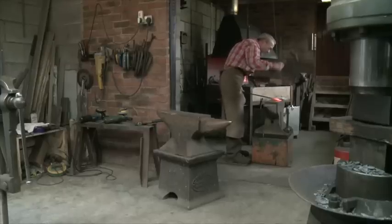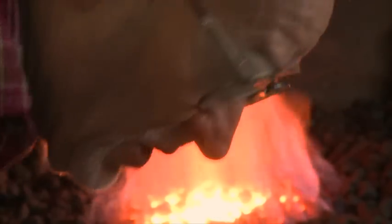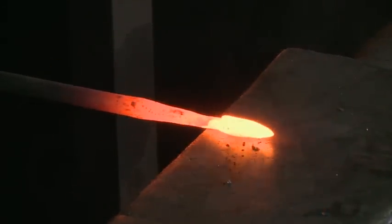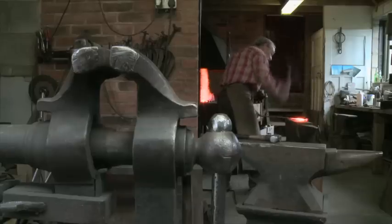Roy Abbott has always had an artistic side to his life. For many years he worked in architecture, designing buildings. But for over a decade now he's been combining his skill as a designer with the art of blacksmithing. So from the architect's desk to this — how did that happen?